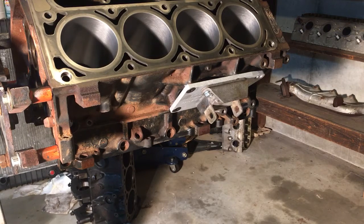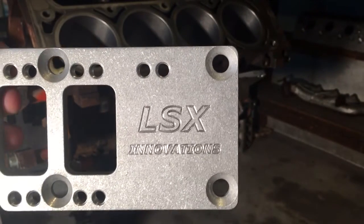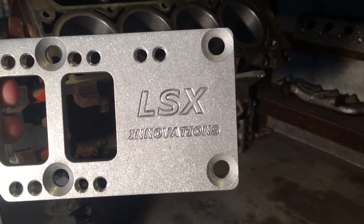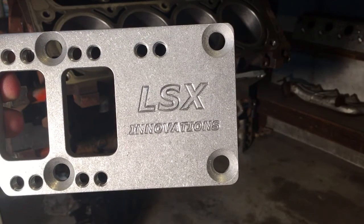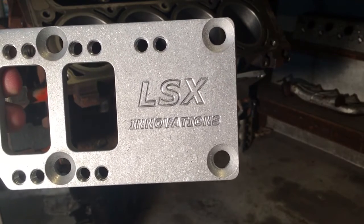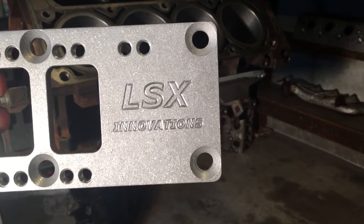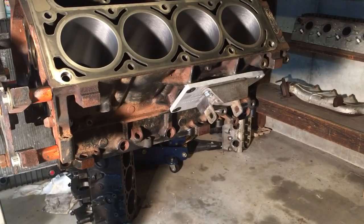I believe the fasteners are metric-headed because I didn't have an allen wrench to fit exactly. But if you look at the plate, the four countersunk holes allow the plate to mount directly to the bosses on the LS engine, and they flush mount with a countersunk flat allen head bolt. Then you just bolt your three regular Chevrolet engine mount bolts to whichever location you want to use.